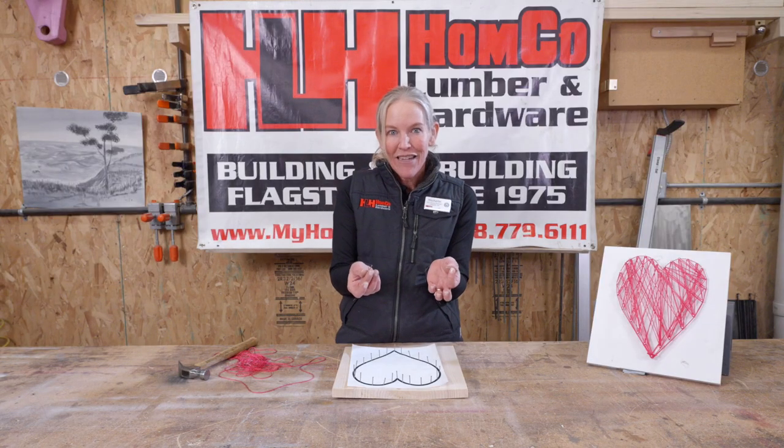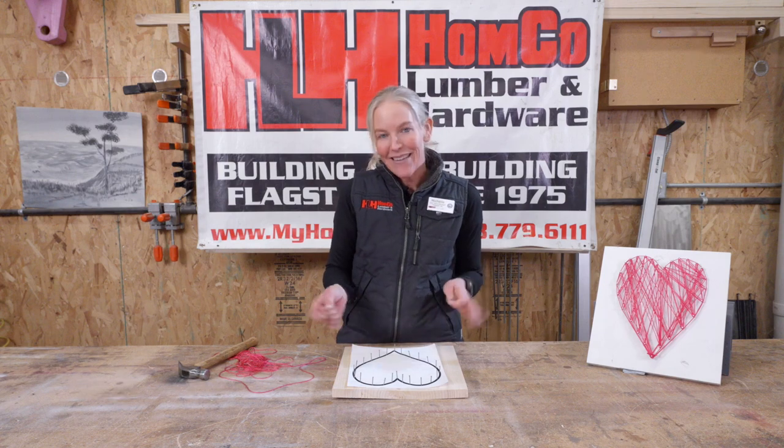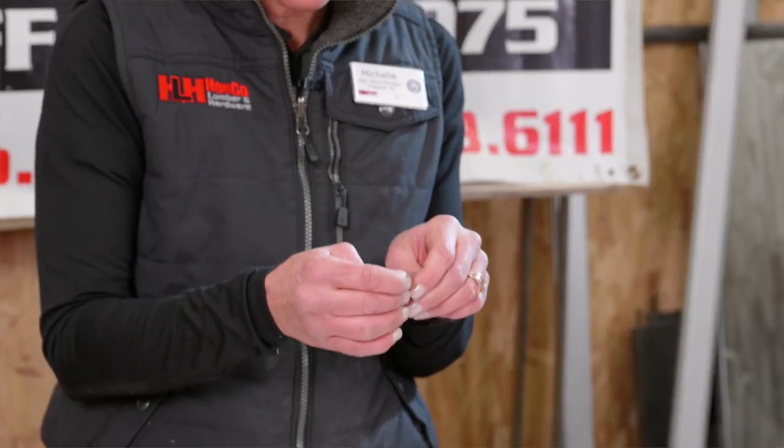I have a couple nails left but my heart is complete the way I want it to be, so I'm not going to use these. If you have a couple nails left you can add them, or just give them to someone else to use.